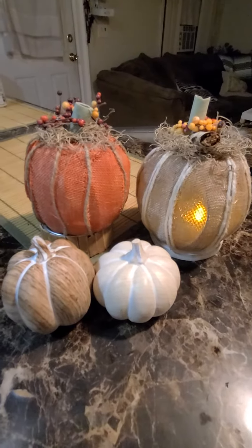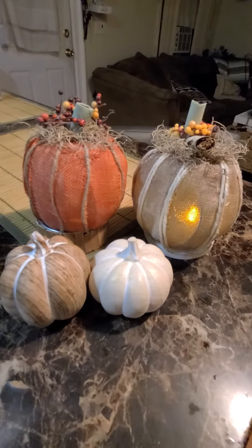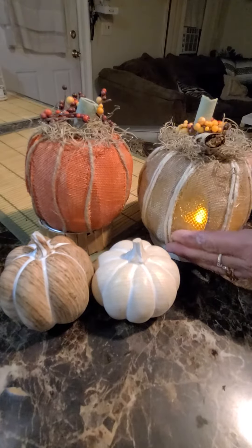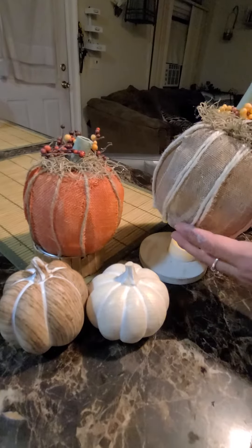DIY little money, and what we made were these adorable lit pumpkins out of these round glass containers that you buy at the Dollar Tree. One is a little smaller and one's a little bigger.